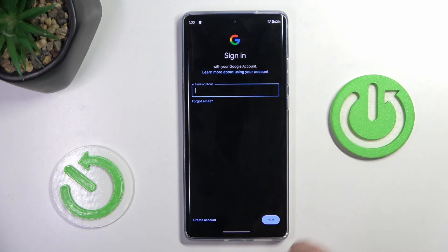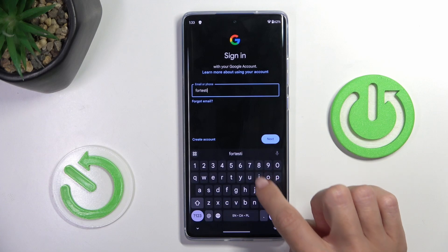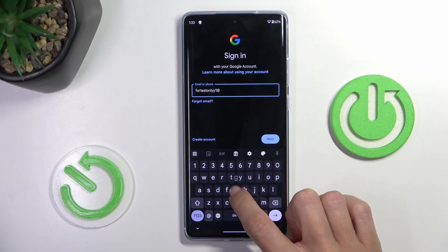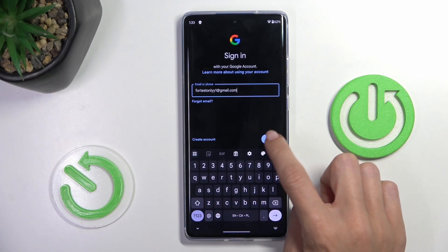Now provide your email address or phone number, whatever is connected with your account, and select Next.